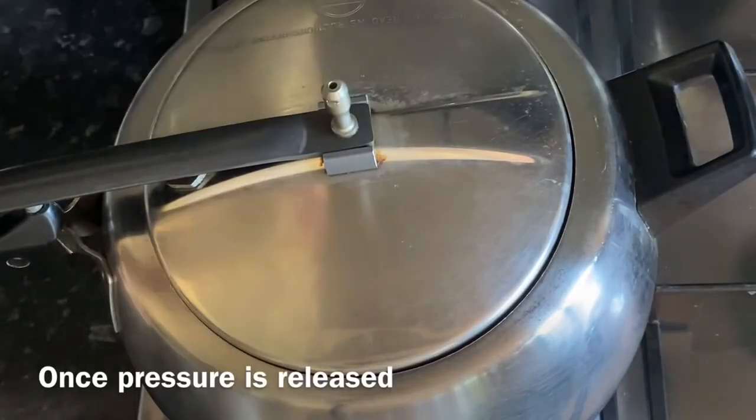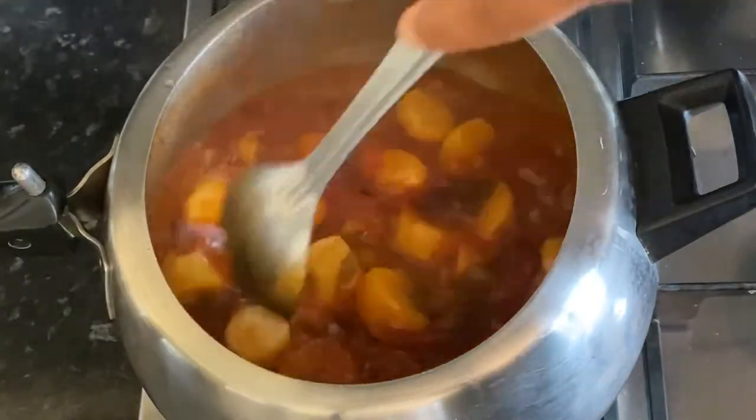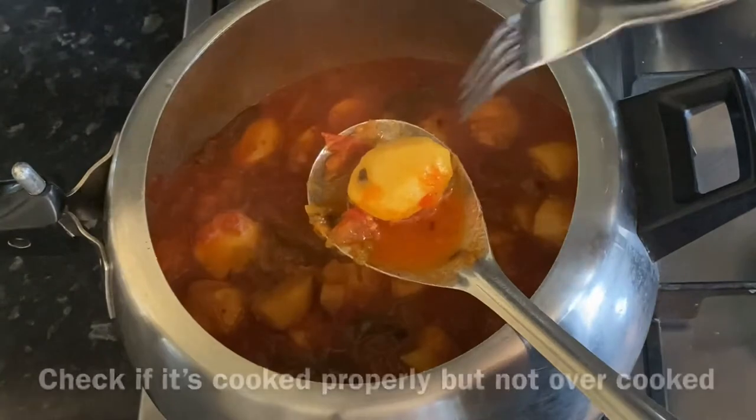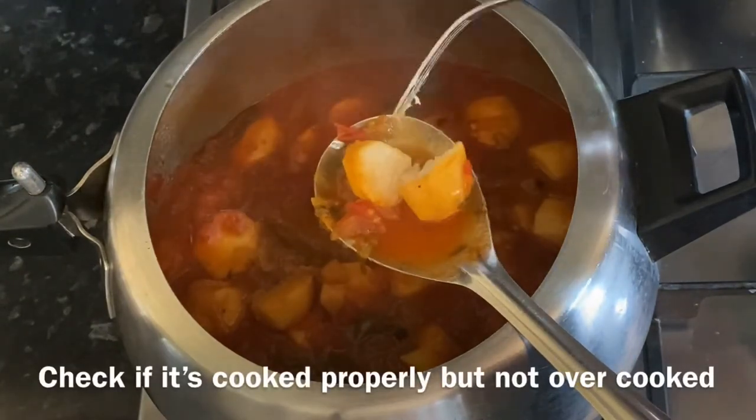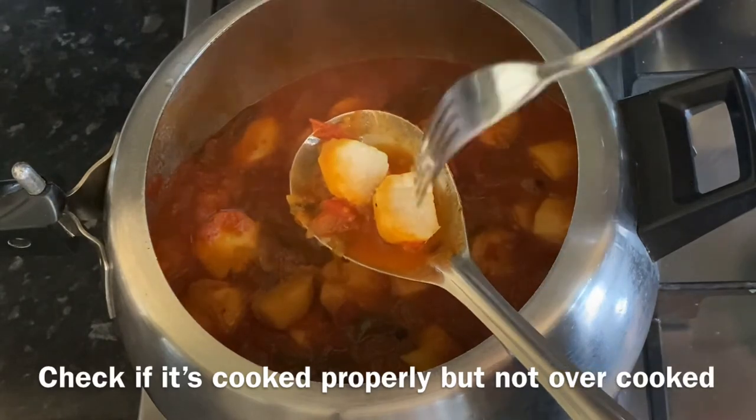Now pressure cook for 3 to 4 whistles. Once the pressure is released, check if the arby is cooked properly. Do not overcook the arby — we want the arby pieces exactly as shown in the video, but not mushy.